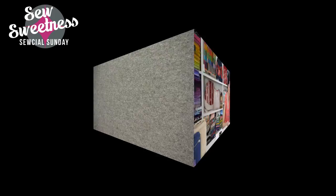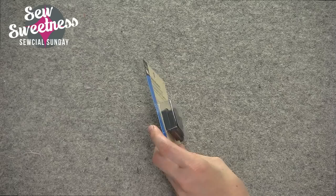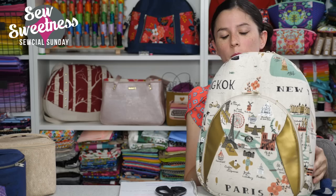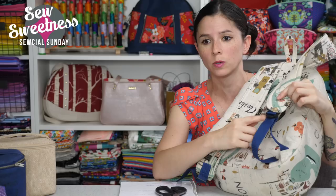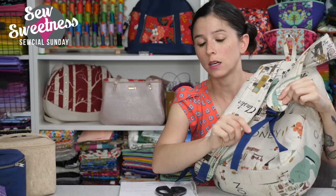Strap adjusters are not super common but I pretty much only use them for backpacks. This package is by Dritz and there are two strap adjusters in the package because for a backpack you will need two. This is my personal Cumberland backpack — the strap adjusters are over here, just like a real backpack. It allows you to lengthen or shorten those straps and holds the nylon webbing or strapping in place so it doesn't slide out.